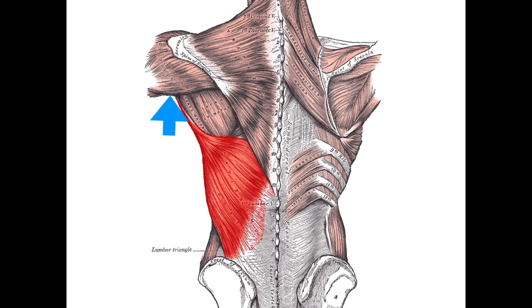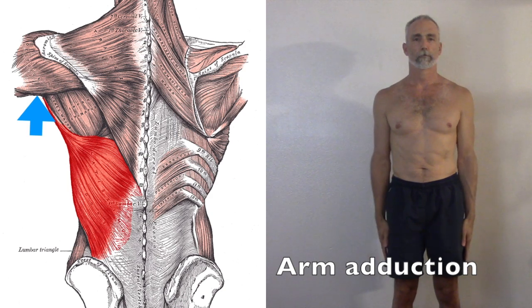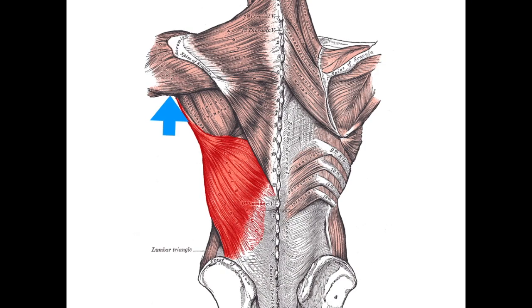In reality, we find that we have to use two different exercises for the lats: one that focuses on arm extension, and one that focuses on arm adduction — that is, bringing the upper arm in toward the body. In this video, I'm only going to address one of these two lat functions, namely arm extension.